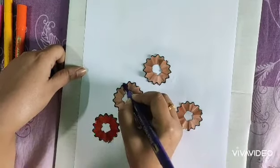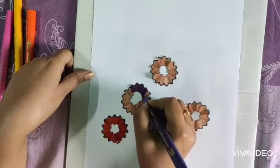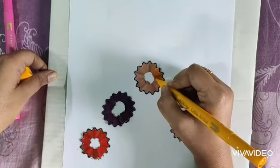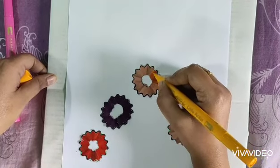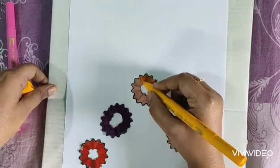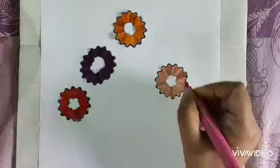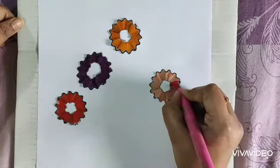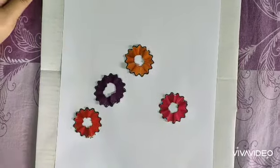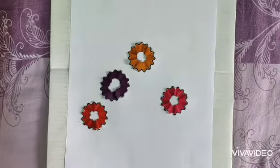For the next flower, you can choose the color you like most. I'm taking yellow, but it's not very prominent, so you can take another color. For the last one, I'm using pink, so the flower petals are now completed.